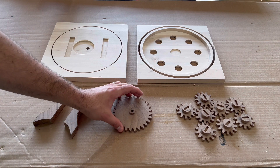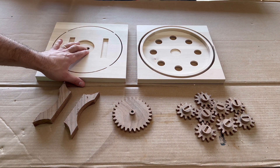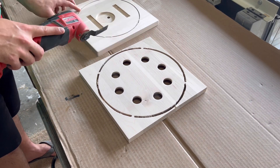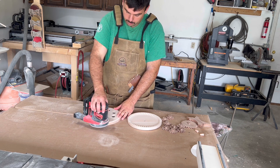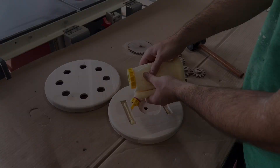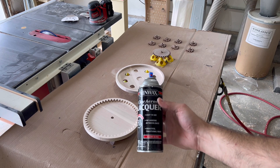Once all the carving is done, you should be left with the legs, the center drive gear, the eight planetary gears, the top cover, and the double-sided carve which is the bottom base and the top ring gear. After cutting off the tabs from the base and the top cover, I use my router table to round over the edges and then I start sanding. Sanding this project takes a long time because of all these small gear teeth. I ended up sanding all pieces up to 320 grit sandpaper, which took about an hour. Once done sanding, I used wood glue to secure the legs to the bottom base and then got ready to apply my finish.